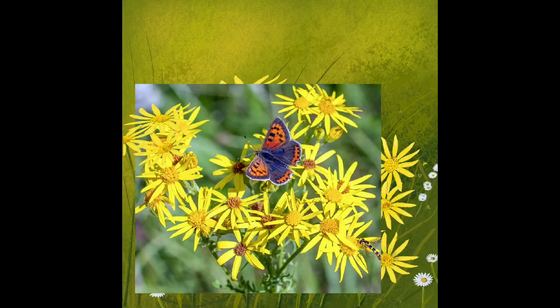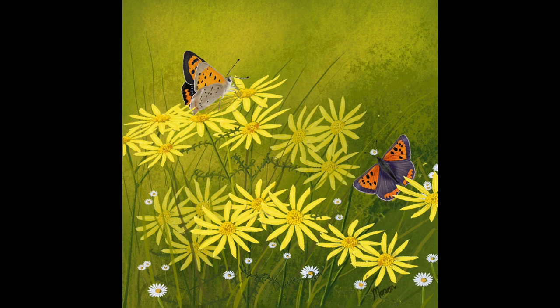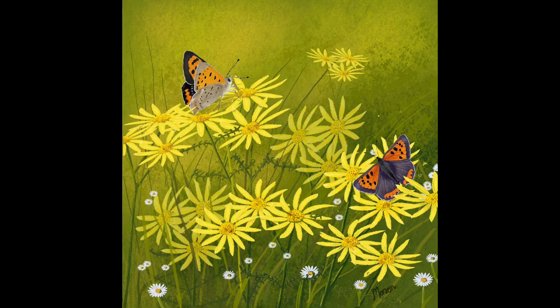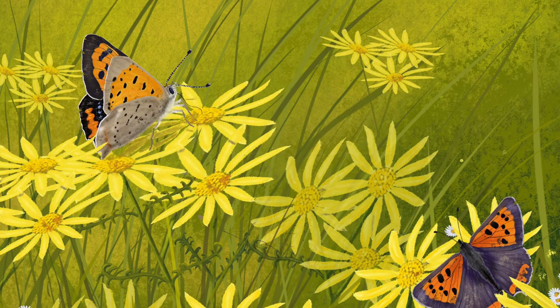Now for the second butterfly — again dropping the reference photo, tracing around it, and opening separate layers for painting. I've only done half a butterfly to save time: I paint one side, then copy and paste it and flip it horizontally, and there you have a whole butterfly. This butterfly is a Small Copper, and it's the first time I've seen one this year, so I decided to paint one. Once finished, it's moved into position and a flower placed over the back end to make it look as if it's in the painting.